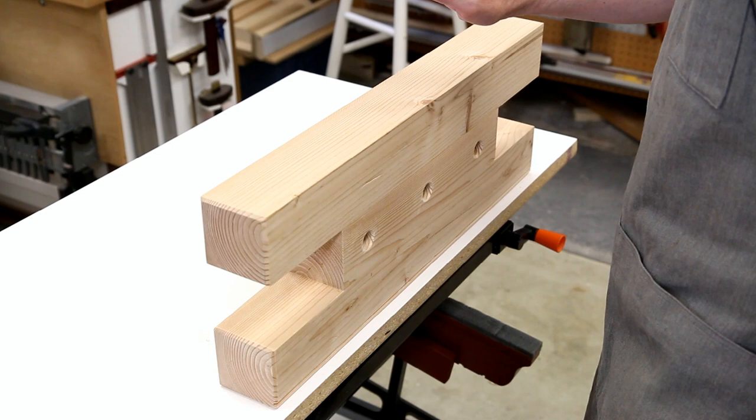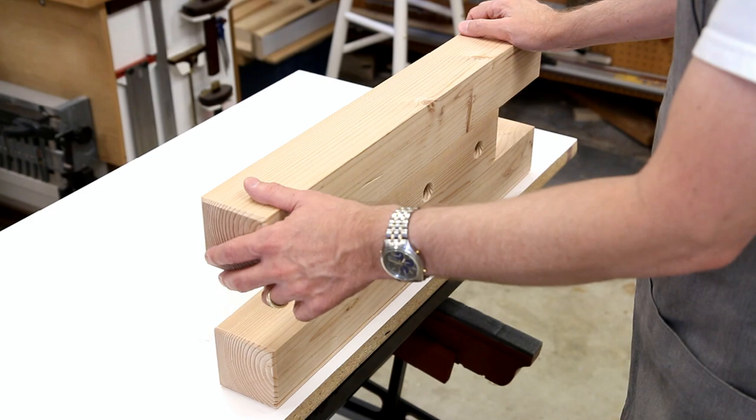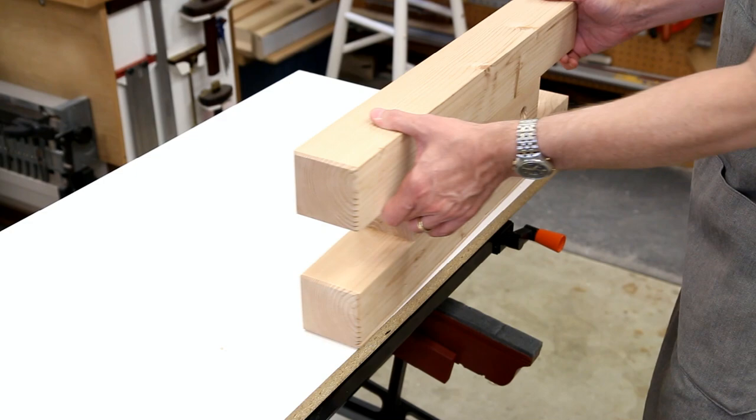You can rip with it, you can cross cut with it, you can hand plane on it, you can chop on it. I'll show you a few of those operations to give you a flavor for it — it really has almost infinite possibilities.